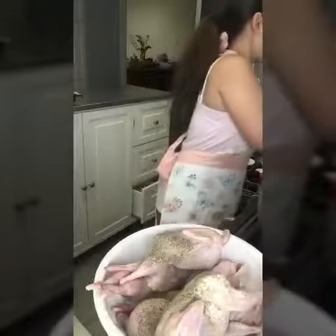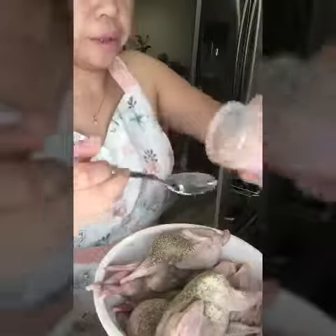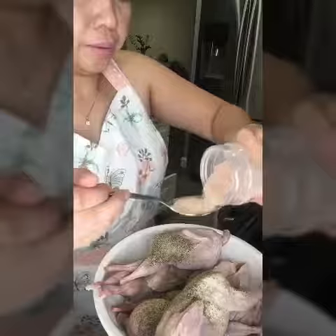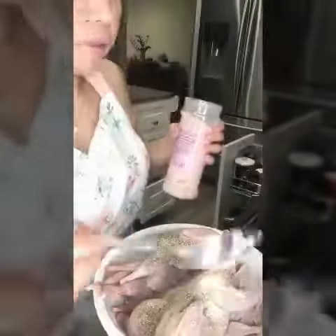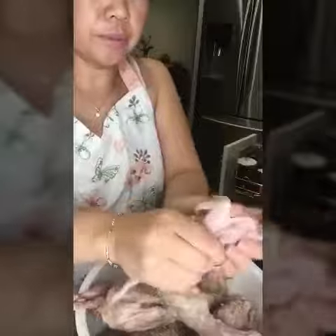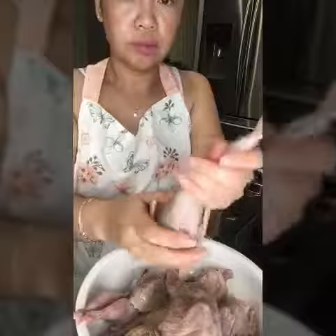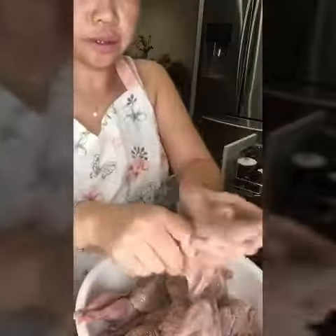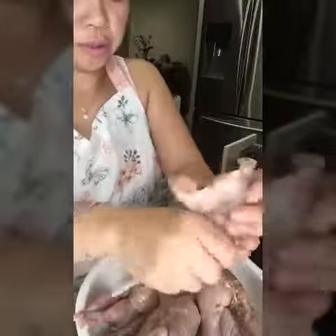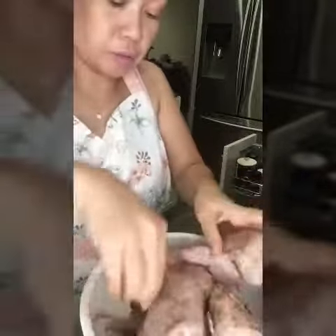I'm going to do one tablespoon of salt because I added some sugar in there. Okay, so that's that. The oven is ready, and just make sure it's all mixed well and make sure the salt gets into the body of the quail.